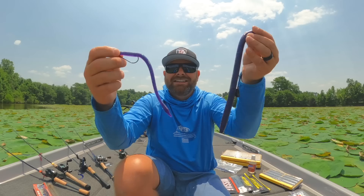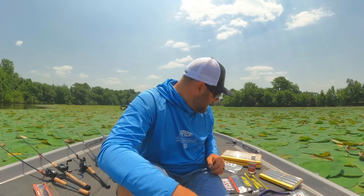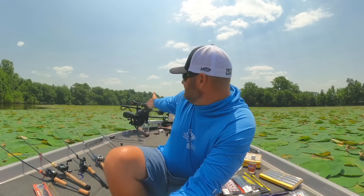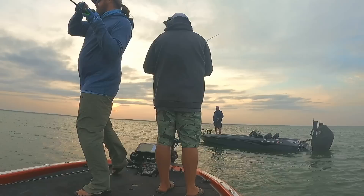Summertime worm fishing. We're talking brakes, ledges, humps, Carolina rigs, Texas rigs, drop shots, shaky heads, magnum shaky heads — we're going to cover all of it. Because summertime, it's a great time to fish shallow, but it's also a great time to go out deep and throw big worms, big baits, big bites, big bass.